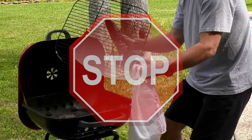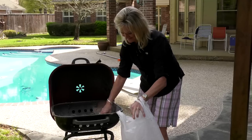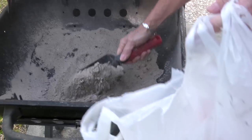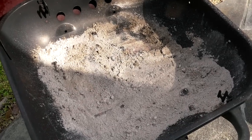Stop. We've all lived through this. Cleaning dirty old grills is a pain. The ash blows everywhere — it ends up all over the place, the ground, and even you. Plus, as ash becomes wet, it can lead to rust, which will destroy the bottom of your pit.